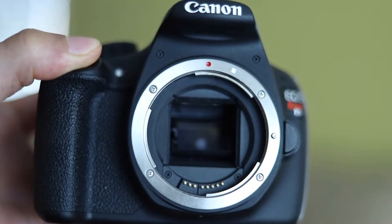Next on the agenda, let's talk about shutter speed. Shutter speed is basically how fast your shutter opens and closes while you're taking a picture. The lower your shutter speed, the blurrier your picture is going to be and the more light that is going to be let in. The higher the shutter speed, the darker but the crisper your image is going to be.